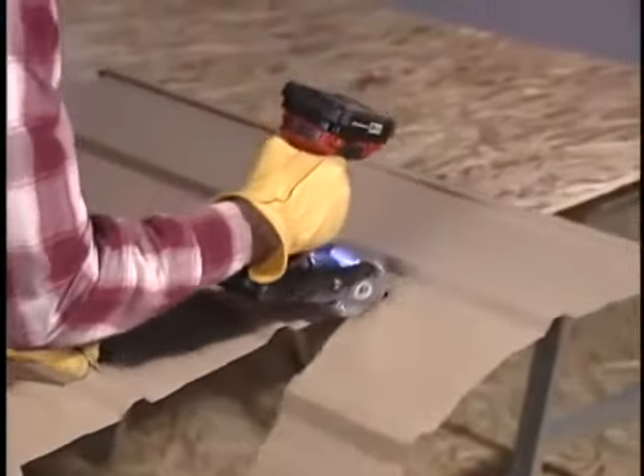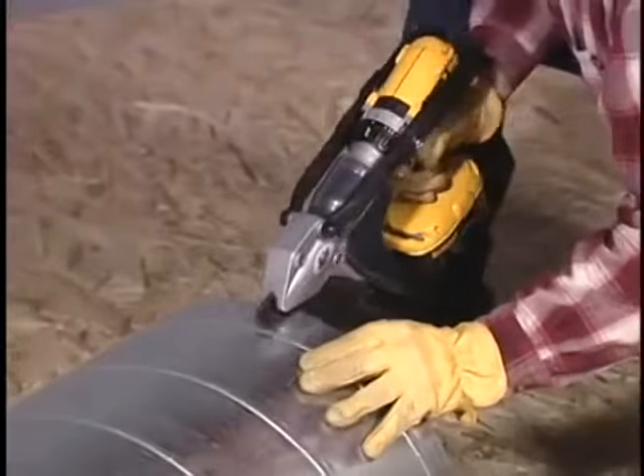These larger, beefier jaw blades even cut through the metal ribs of 20-gauge spiral duct.